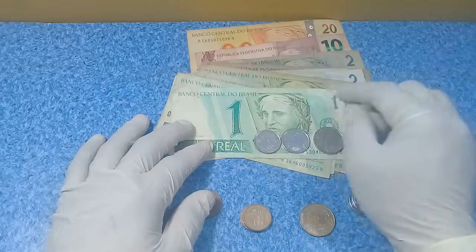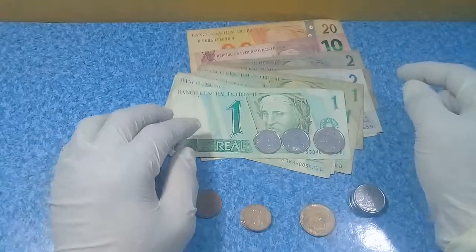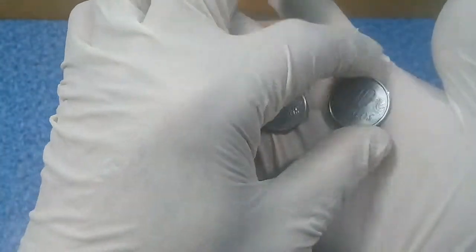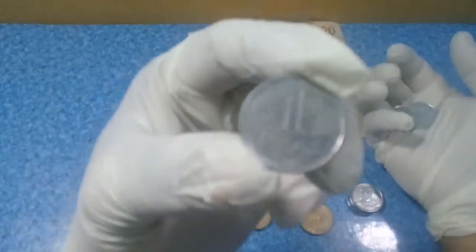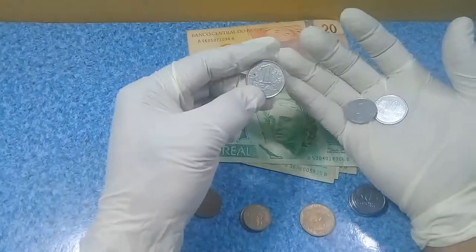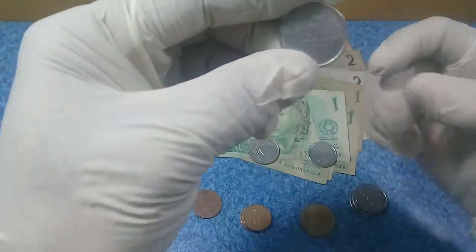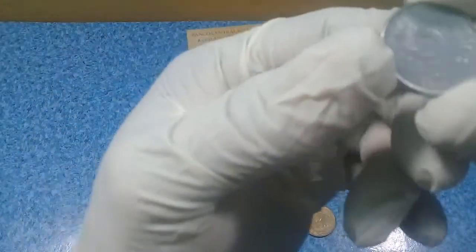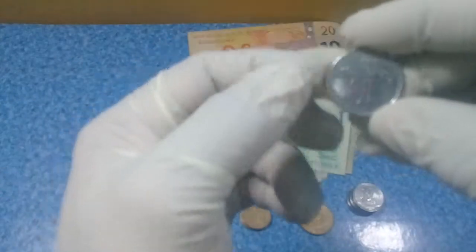Let us start. We have here the first series of the Brazilian coin, from 1994 to 1997. What we have here is the five centavos, the ten centavos, and the one real. The obverse shows the head of the republic, and the reverse has the large denomination flanked by linear patterns — same with the ten centavos.